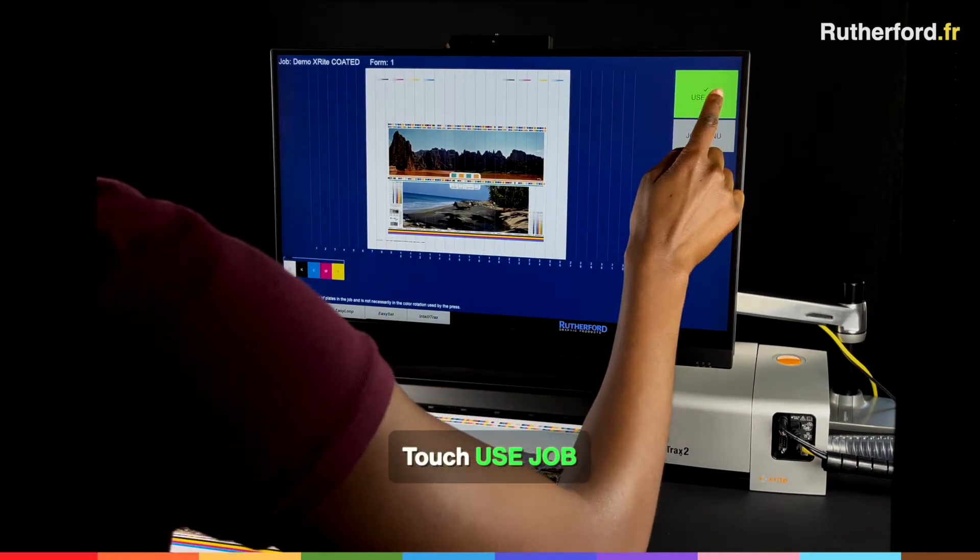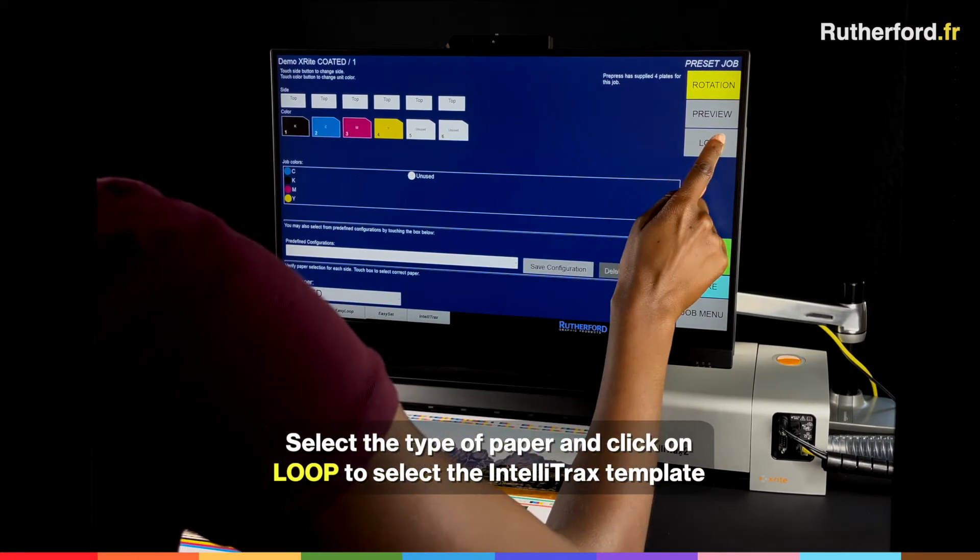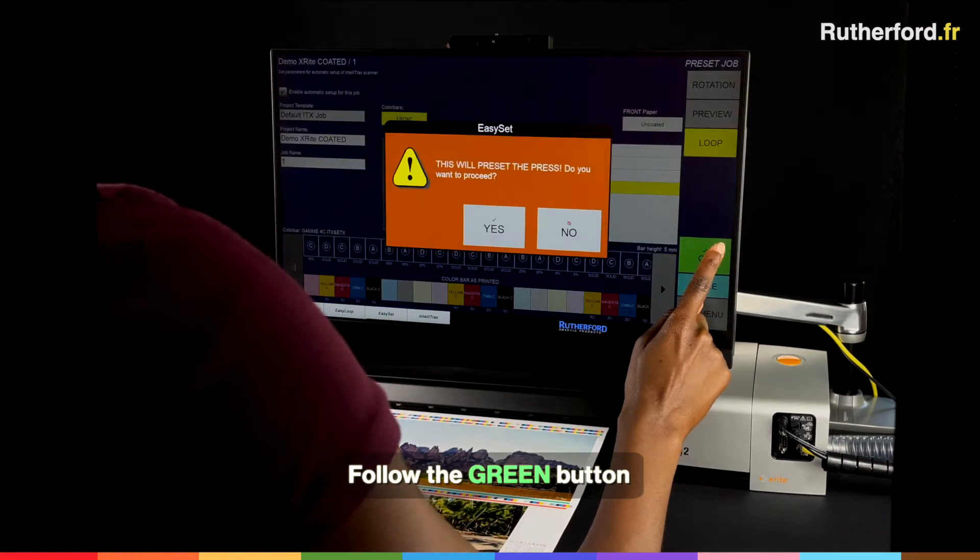Then touch Use Job and select the type of paper. Then click on Loop to select the IntelliTrax template. Just follow the green button.